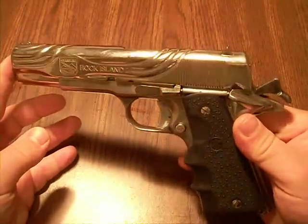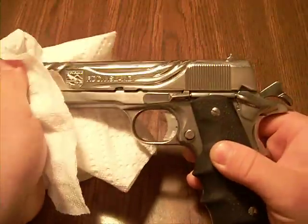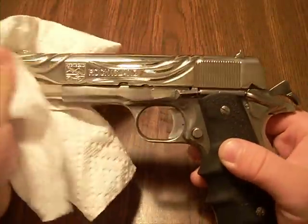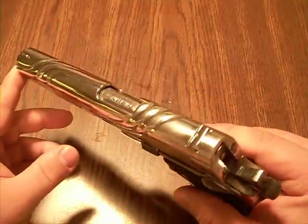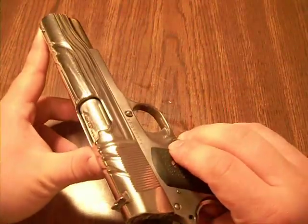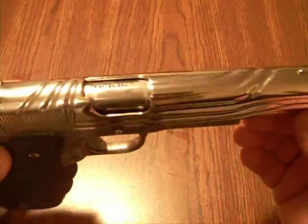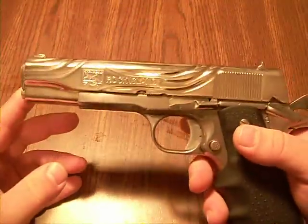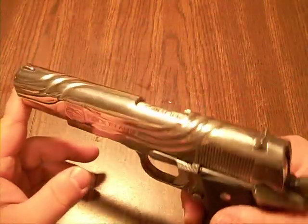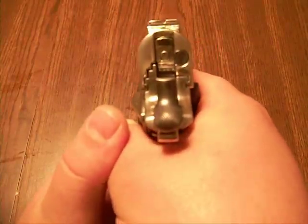This is one of a kind. You will never see another one like this. Every single one that Dave Bigelow does, every single piece is unique to the style that he feels. He's truly, honest to God, just an artist in what he can accomplish with a little ingenuity, time, effort, and knowledge of metals. I just love it.